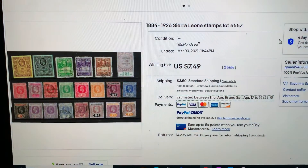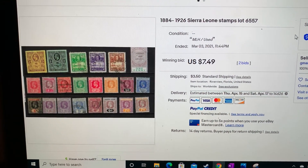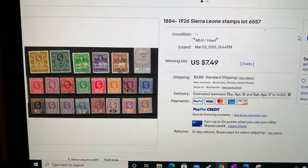Now I'm going to show you guys the page in the album. First I'll show you guys what I paid for the Sierra Leone stamps. It was kind of a random lot — 1884 to 1926. As you can see, that is the price I paid including shipping. These are from two auctions. Normally I don't like participating in auctions, but yeah, let's take a look at the stamps.